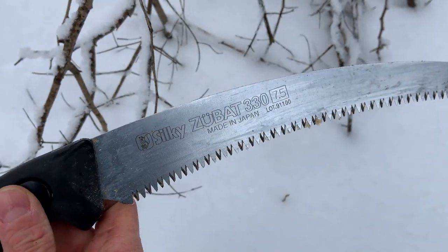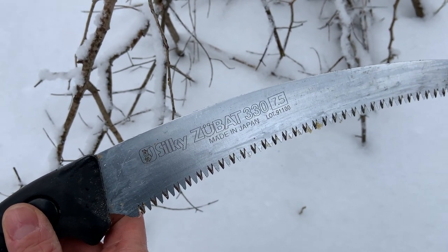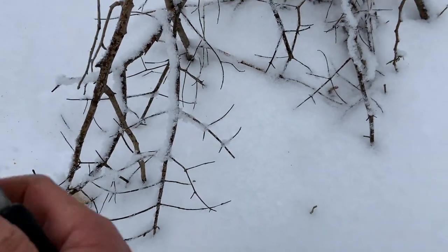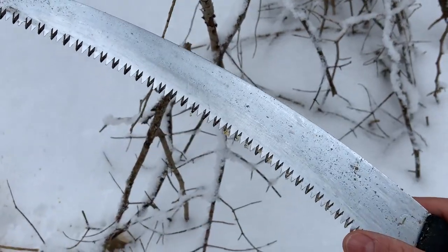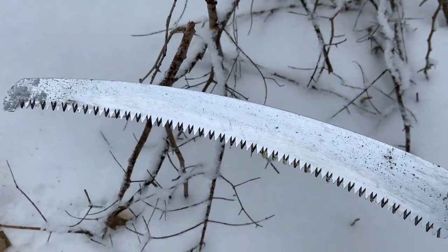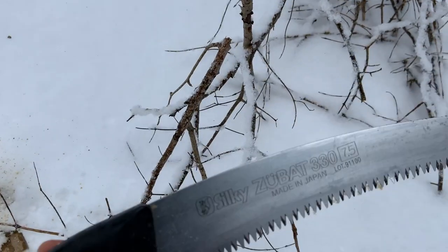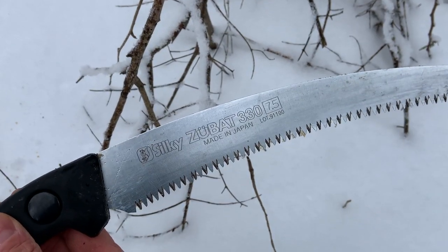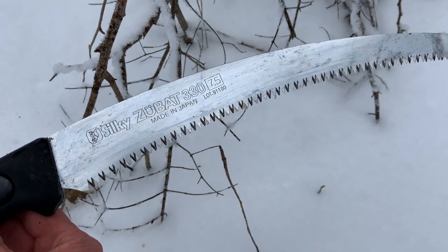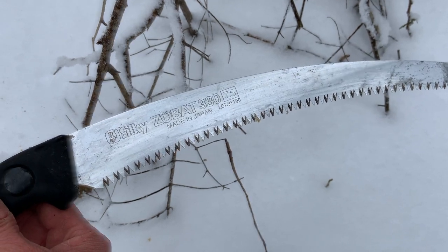So what would I say? I would spend the money. It is an expensive saw, but it stays sharp. I would recommend wearing gloves when you use it, because I have cut myself already — and as you can see, I'm not wearing gloves. Haven't learned my lesson. Spend the money, buy a good tool, take care of it, it'll last you a long time. I would definitely recommend this saw.